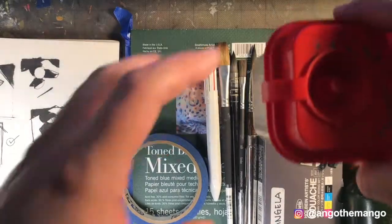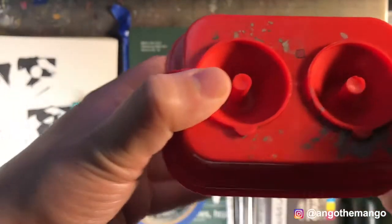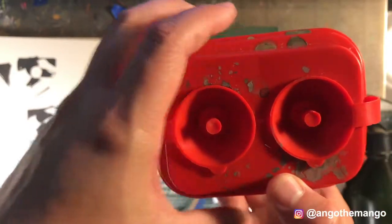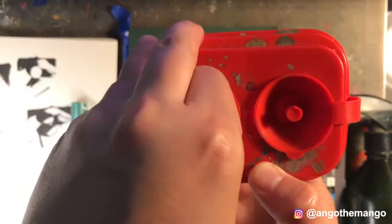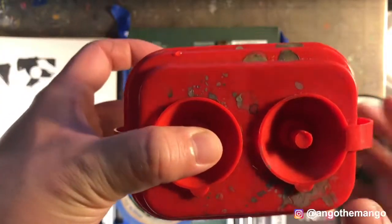Number one, this is my water tray. It has two ports, so I usually keep one with dirty water and one with cleaner water. I kind of like this because you can clean your brushes on it. Love the little angled edges.